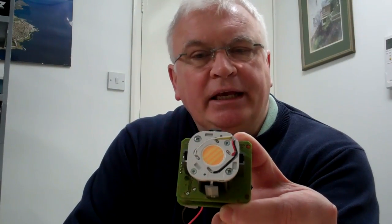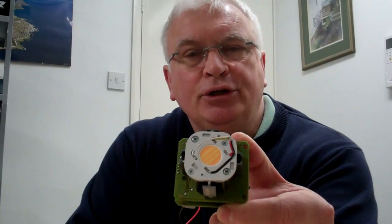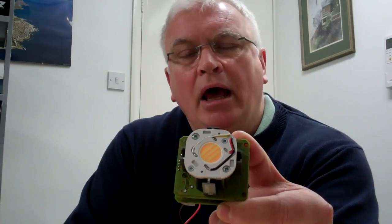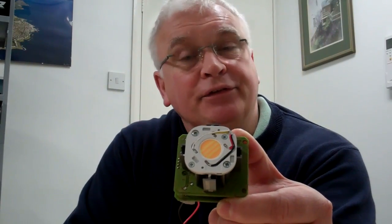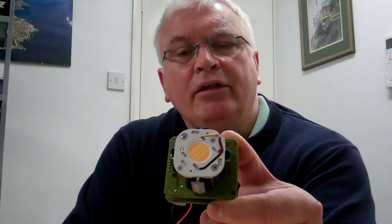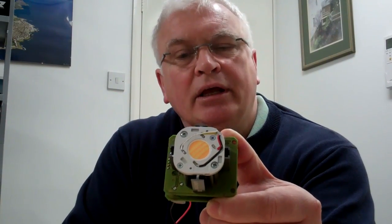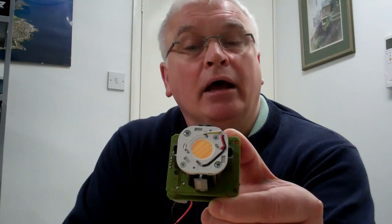This LED has incorporated within it two LED circuits and two different phosphor colors. One of the phosphor colors is very blue-white and it's 5700K color temperature, and the other phosphor is a red-orange color and it is a 2700K color temperature.